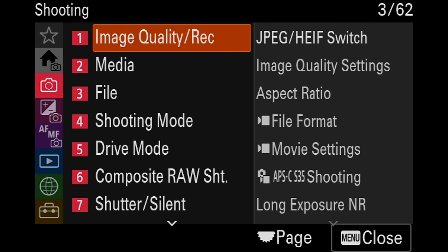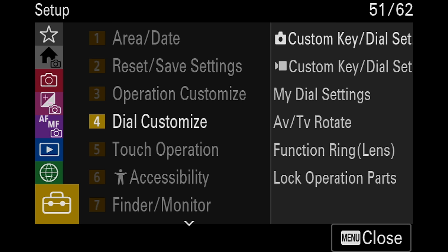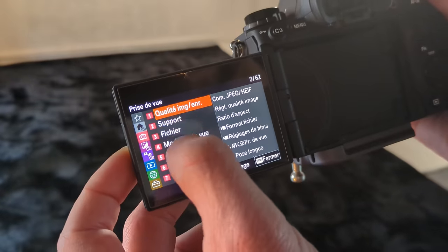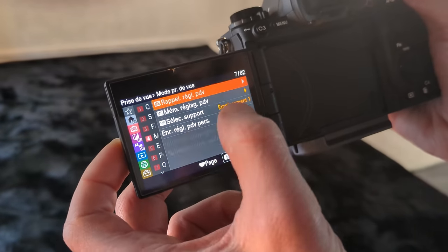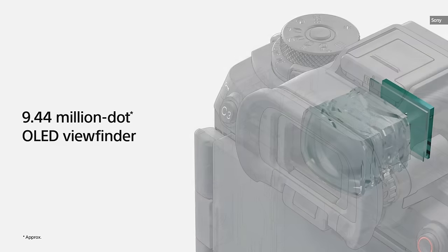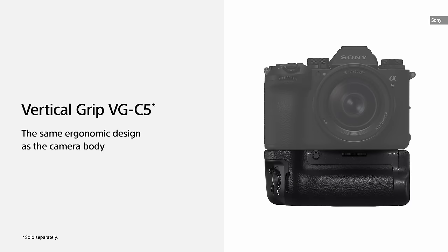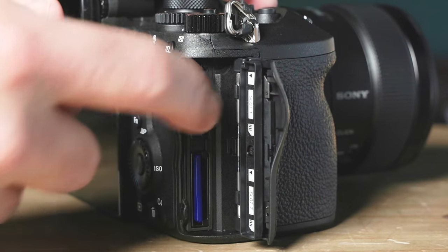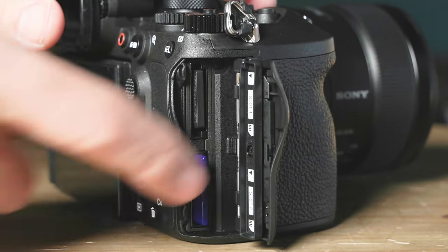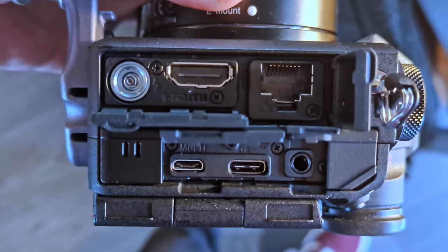The menus are also Sony's best — settings are divided logically into categories, and the home menu shows key options at a glance. Everything can be customized and you can back up your settings to a memory card. The high-resolution 2-million-dot rear display is touch sensitive for focus and menu control, and flips out and tilts up or down. The viewfinder is the best on any camera, with 9.43 million dots at 120Hz, or half that at 240Hz — making it easy to check focus and colors. Battery life is a solid 500 shots, doubable with a new $400 vertical grip. It has dual card slots with UHS-II and CFexpress, plus headphone and mic ports, full-sized HDMI, USB-C, ethernet, and live streaming capability.